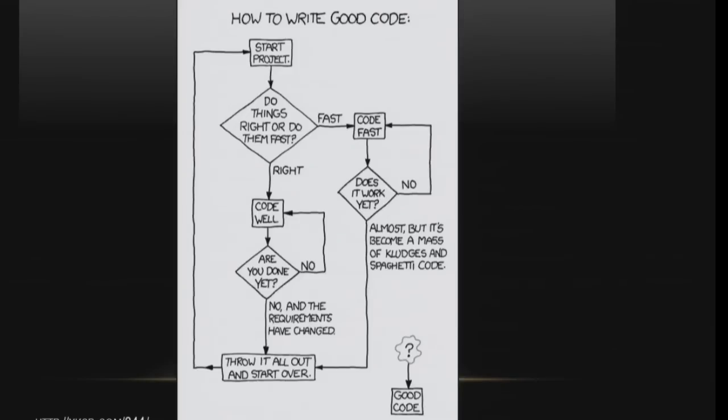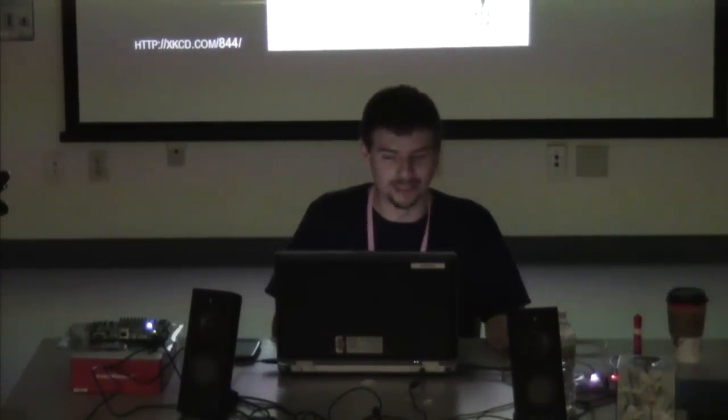I do want to point one thing out: the spaghetti code part. When you write hardware descriptive language or HDL, it's going to be spaghetti code for the most part. You're not going to know anything until the very end, so just keep that in mind. Everything will make sense towards the end, hopefully.